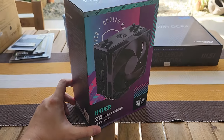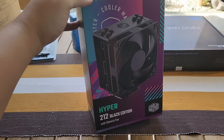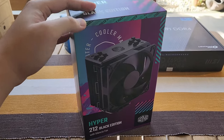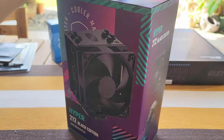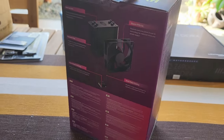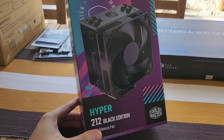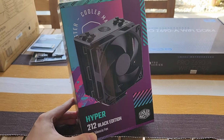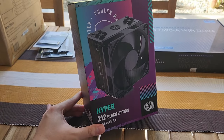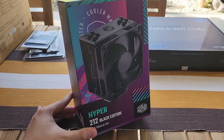In terms of tower coolers, I didn't really want to go with an AIO because of the added hassle. This is the Cooler Master Hyper 212 Black Edition — non-RGB, as you can tell, and a pretty inexpensive tower cooler. It's gonna be plenty for this use case. If it's just primarily gaming and some photo editing, we don't need a beefy AIO, so yeah, this is good.